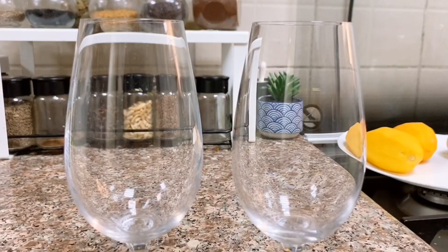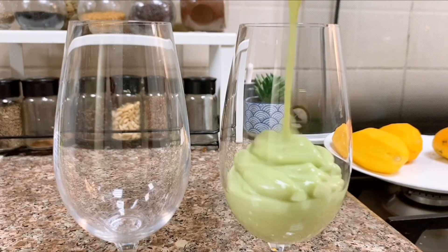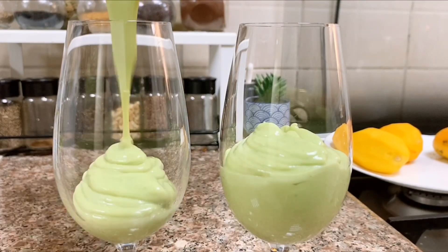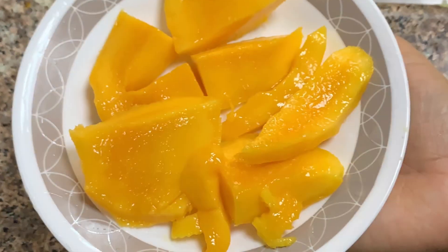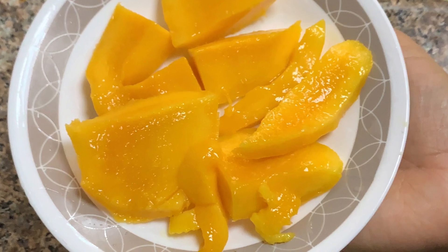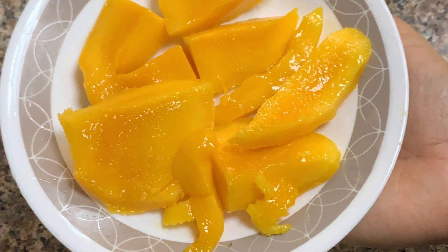I will mix it in a glass in medium size. I will mix it with a small amount of mango juice and lemon juice, then mix it in a jar.